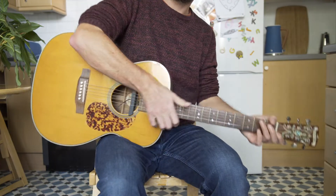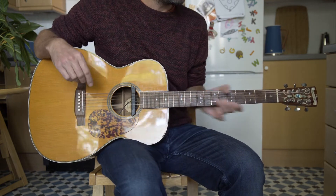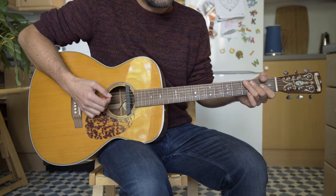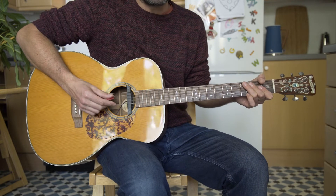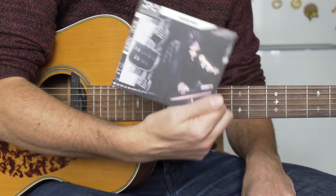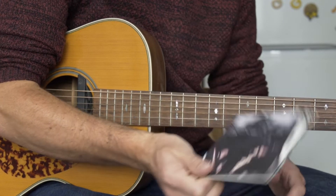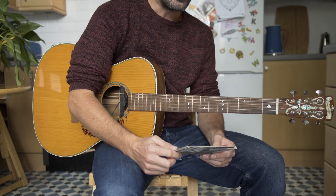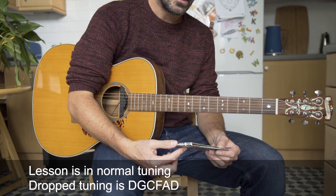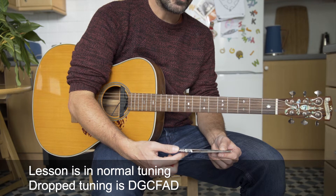So apparently I'm not doing enough videos on YouTube, so I thought I'd pull my finger out and do a quick lesson on Neil Young - this is Tell Me Why. I'm basing my version of this from the version I know best, which is the live at Massey Hall 1971 recording. He does play dropped tuning, so it's all tuned down to D.